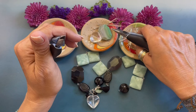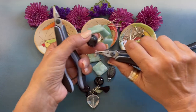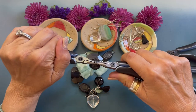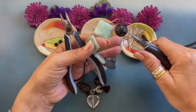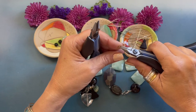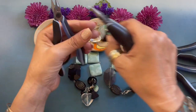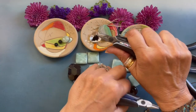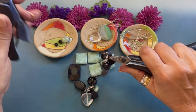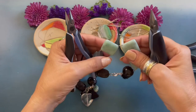Let's grab that jump ring, we're going to open it, grab our lobster clasp, come over to the end, and we are just going to close that jump ring. Now we're going to attach our tassel. I picked up a four millimeter jump ring and I just opened it. I'm going to come right over to this other four millimeter jump ring and we are just going to close that jump ring.